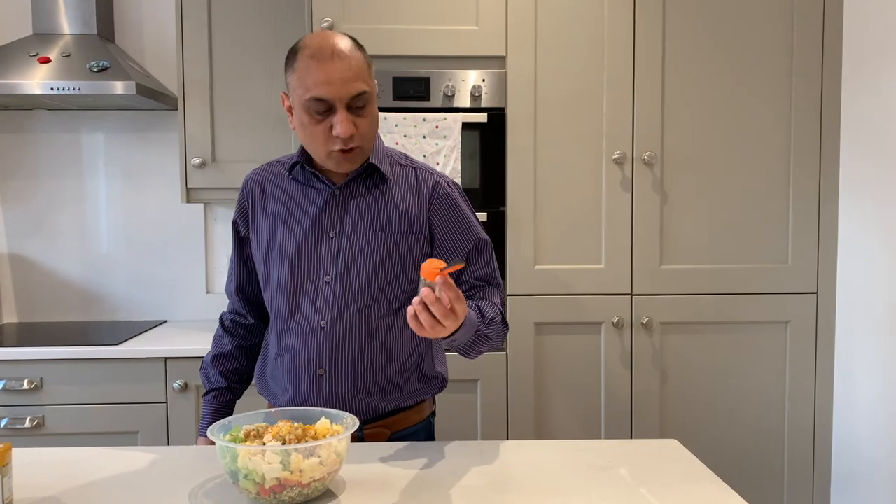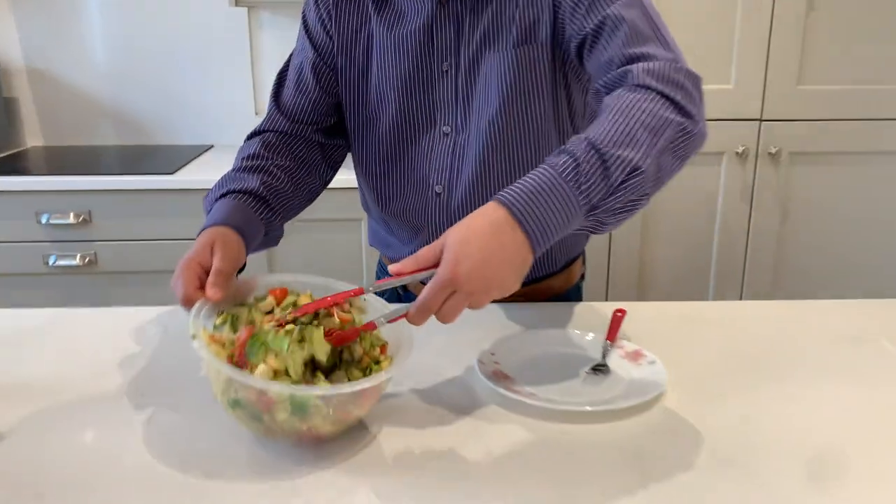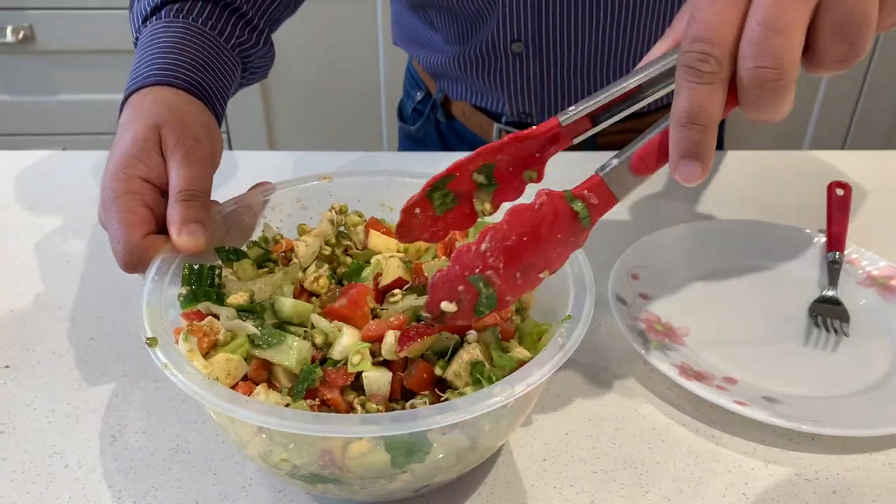Ground cumin, ground black pepper, extra virgin olive oil — mix. Look at that! Honestly, there is very minimal effort in this. This is your anti-aging salad. Let it sit for 10 minutes in the fridge — in the meantime, the magic is working.